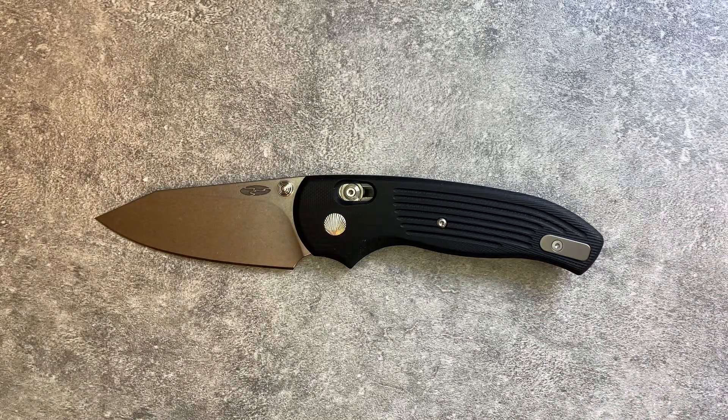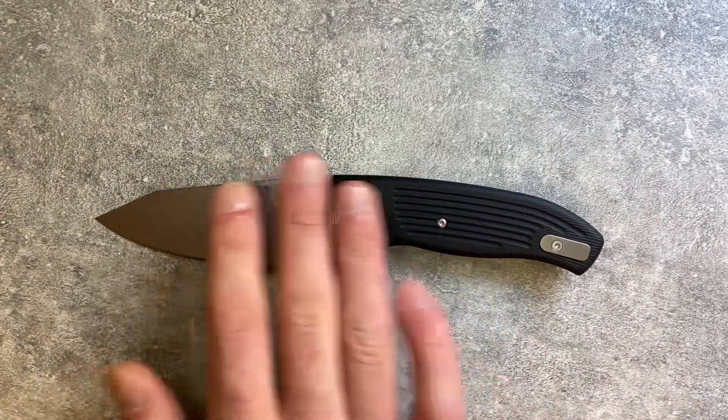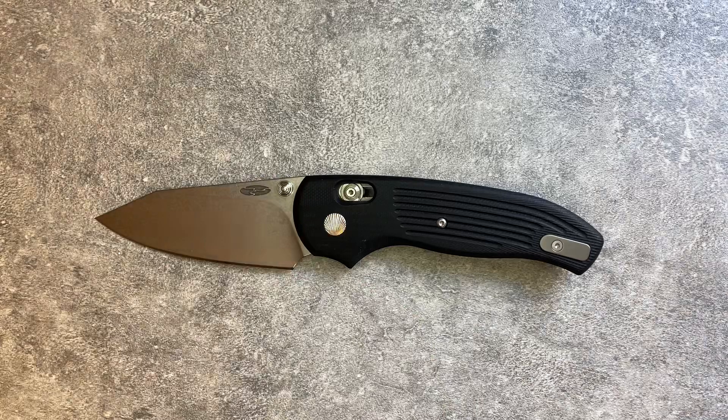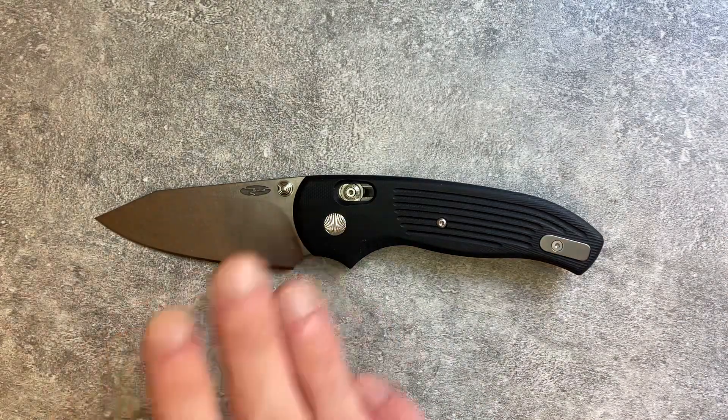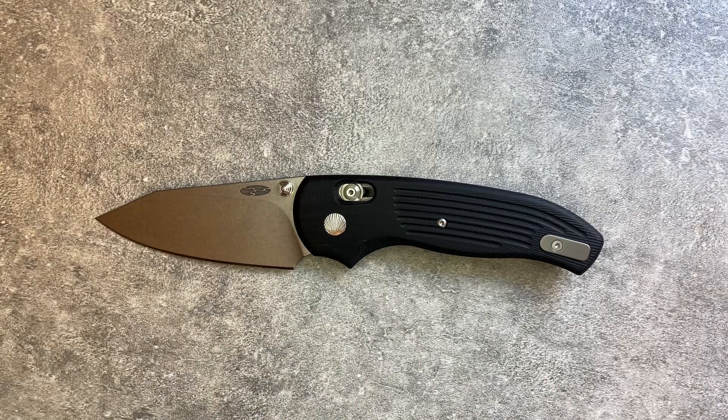When you really break it down into its parts, you can see why this is a $300 knife. The level of complexity — the handle contouring, the custom thumb studs, the custom bar lock implementation — when it's made in the USA, $300 feels justified.